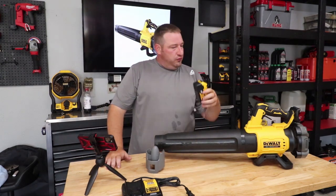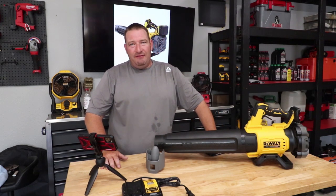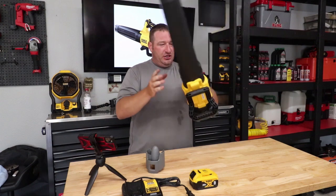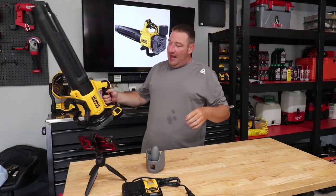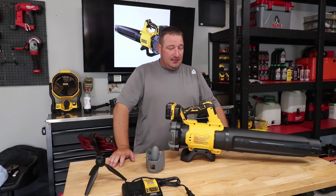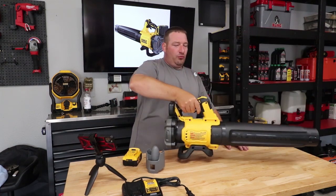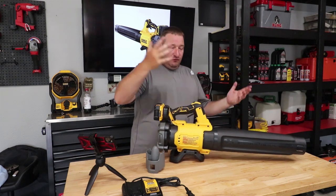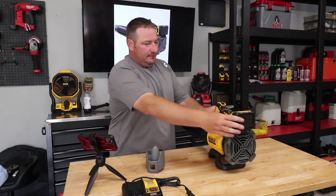With the 5 amp-hour battery on it, you're looking at around 8 pounds, and about five and a half without. Unlike the Gen 1 where the battery was down front, on the Gen 2 the battery is on the back, which makes it a very well-balanced blower. It's amazing how well-balanced this actually feels — even with the battery on it, it really doesn't feel like 8 pounds.